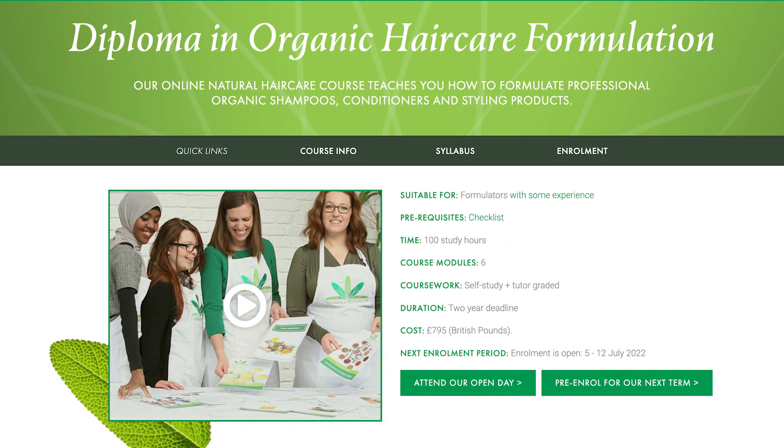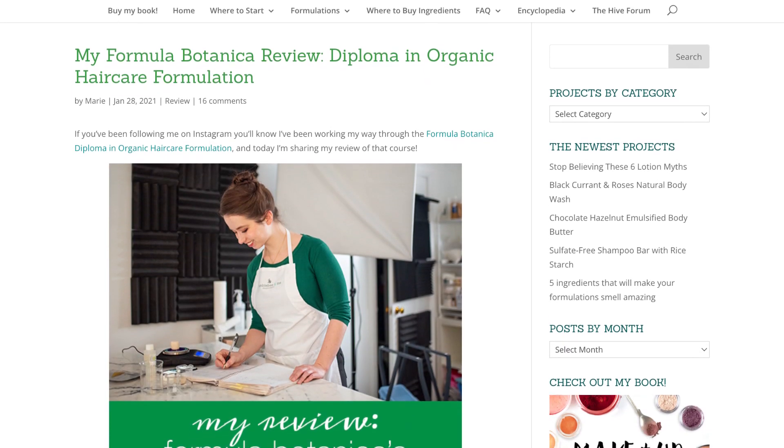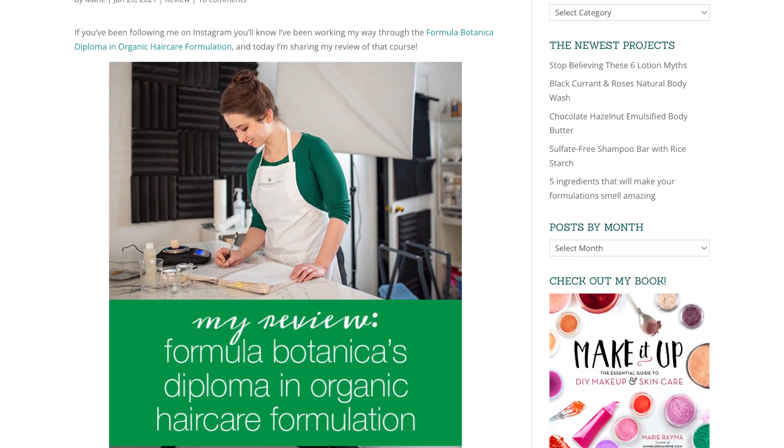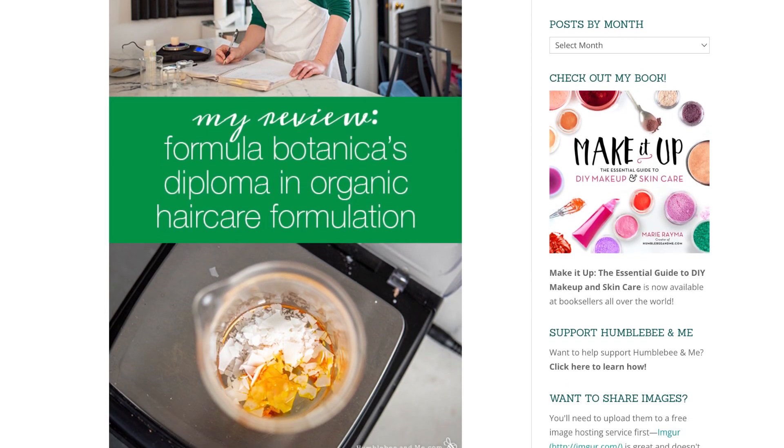I actually did the bulk of the work on this formulation back in 2019 as I was earning my diploma in organic hair care formulation from Formula Botanica. I didn't end up sharing it at the time due to some ingredient availability challenges, but a few things have changed since 2019, so I pulled this formula out of the archives, put some finishing touches on it, and here we are. I've linked to my review of the Formula Botanica Diploma in the description box below, but let's get making this shampoo.